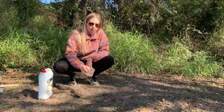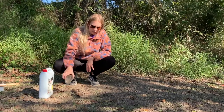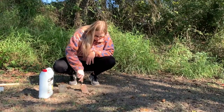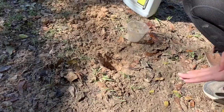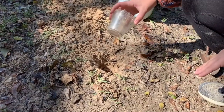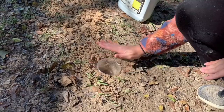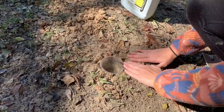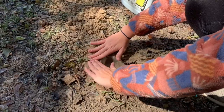We're going to start by digging a hole about the same depth as the clear plastic cups. Now that we've dug our hole, we can go ahead and place our two clear plastic cups in the hole. You want to fill in all the gaps around the cup so that if any creatures come across it, they're not going to fall into that gap — they're going to fall into our cup.